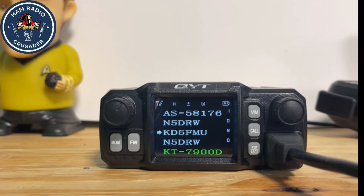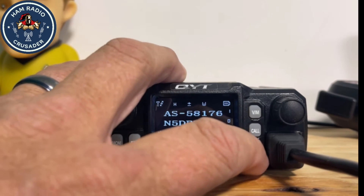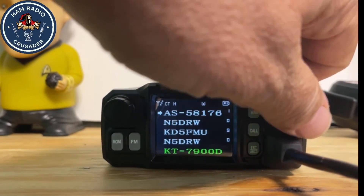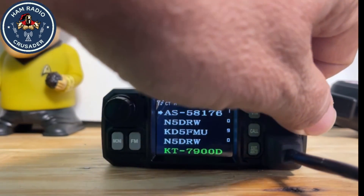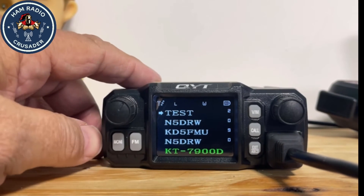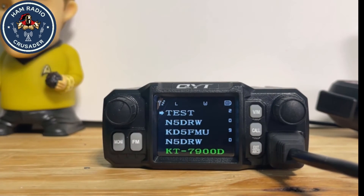The radio switches off again, so we have to turn it back on. Now to access a channel on this radio you have to be on one of the four bands — sections A, B, C, or D. Let's switch back up to A and go to channel two. There's our test channel, exactly as we put it in.